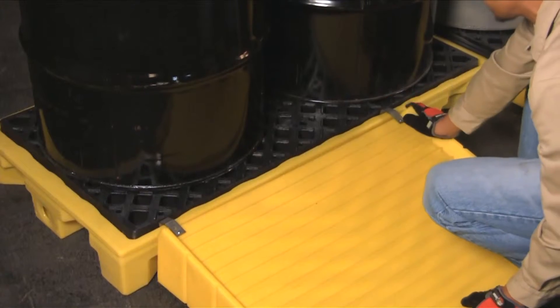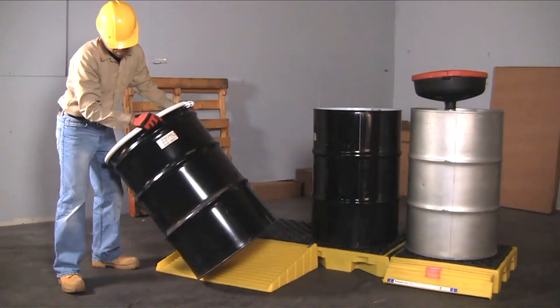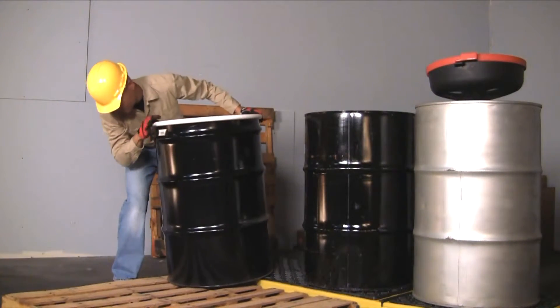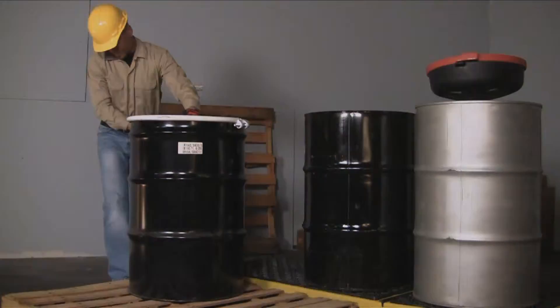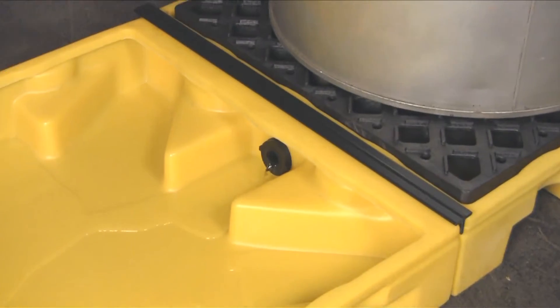An optional ramp is available for easier drum loading and unloading. The low profile five and three-quarter inch height allows easier drum handling with standard wooden shipping pallets.